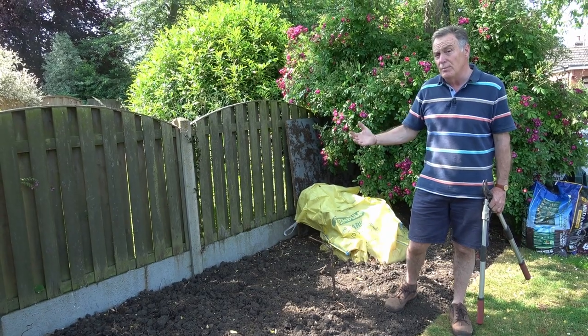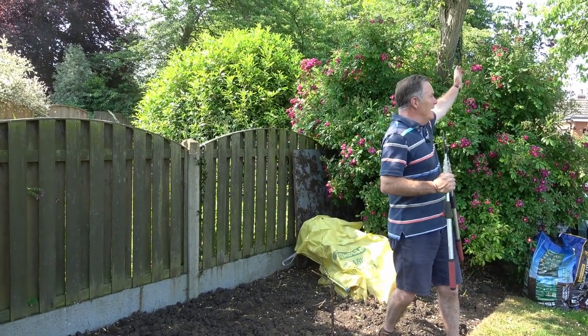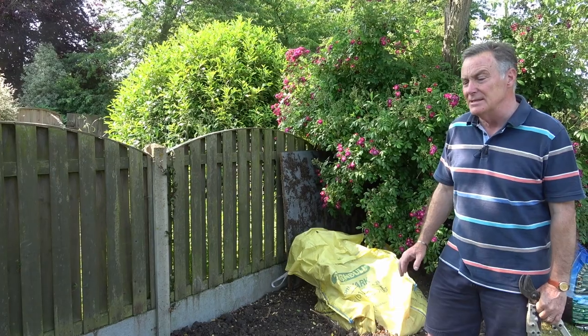It gets shade for most of the morning — this lovely dappled shade — and as the sun moves around it gets more sun later in the afternoon, so we can grow almost semi-woodland plants in here.